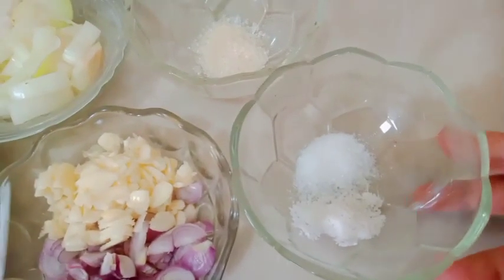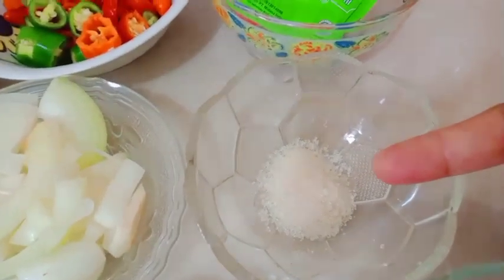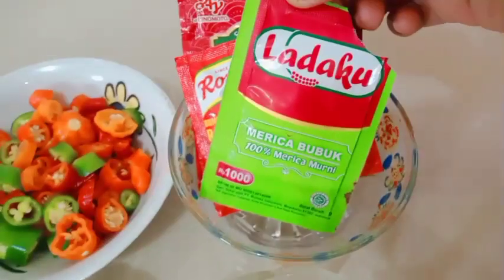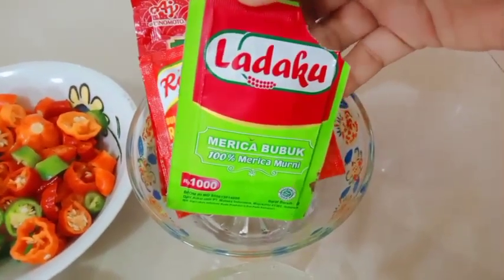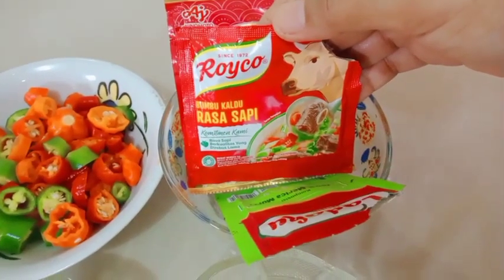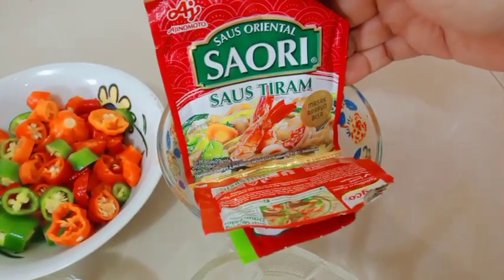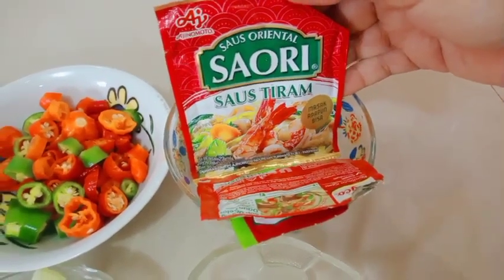Kemudian ada setengah sendok teh garam, setengah sendok teh penyedap rasa, setengah sendok teh gula pasir. Lada bubuk kita gunakan kurang lebih seperempat sendok teh saja. Kemudian kaldu bubuk setengah sendok teh, dan saus tiram kita gunakan kurang lebih 1 sendok teh.